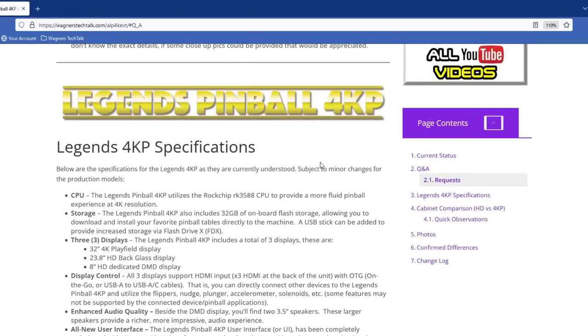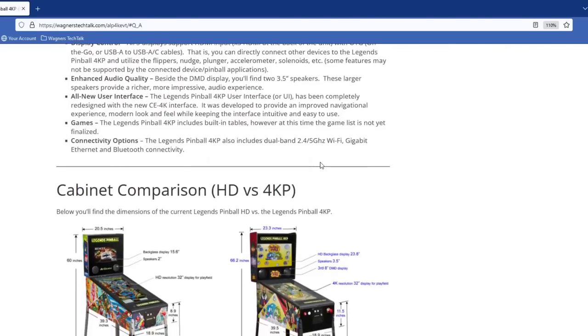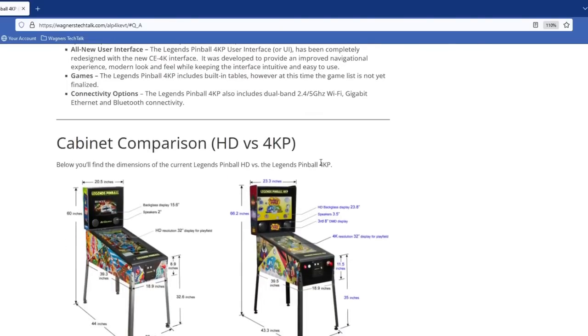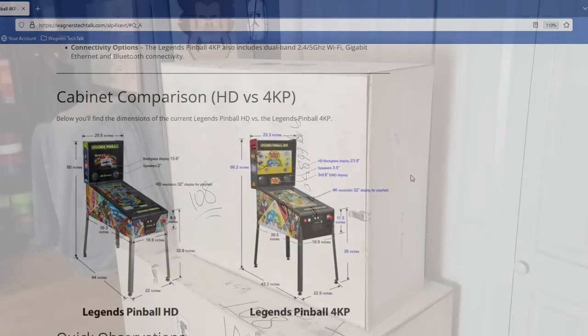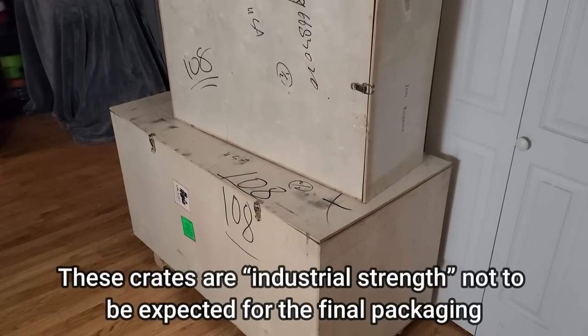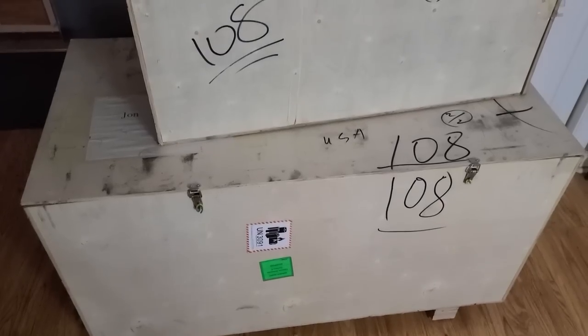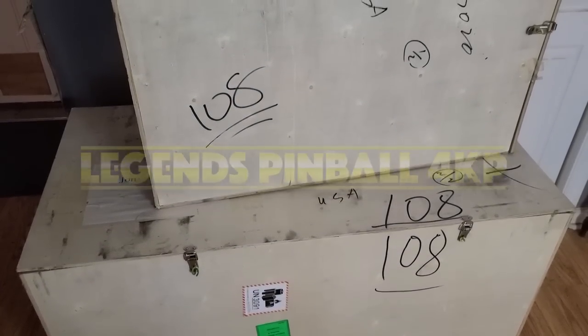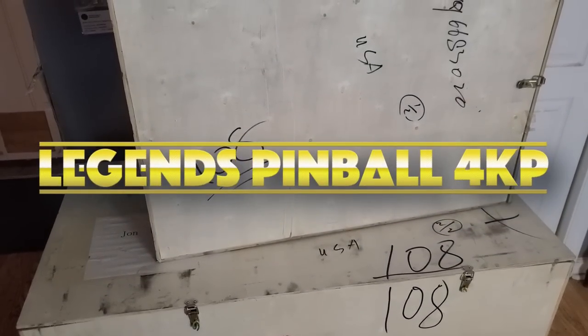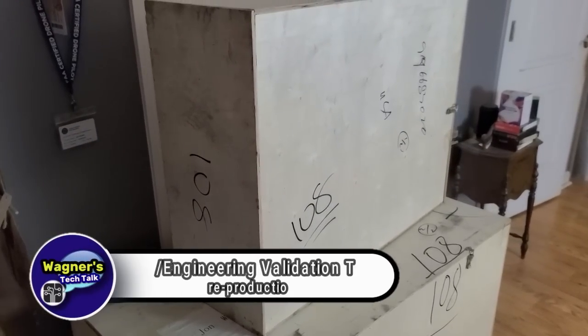I've had just a few days with the Legends Pinball 4KP at the present time. I'll share my overall thoughts as we reach the end of this series. What is inside these two crates is something that very well may change the virtual pinball industry forever. In this video, we're going to unbox the first ever AtGames Legends Pinball 4K machine to hit the USA. This isn't a production unit, but rather an engineering sample.